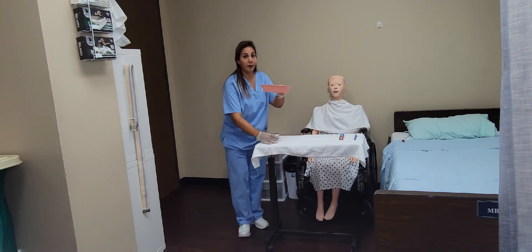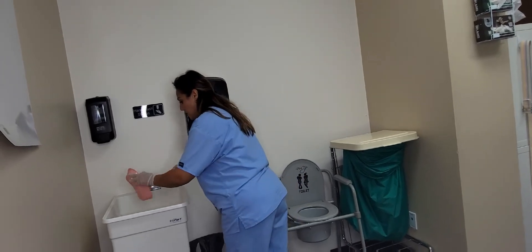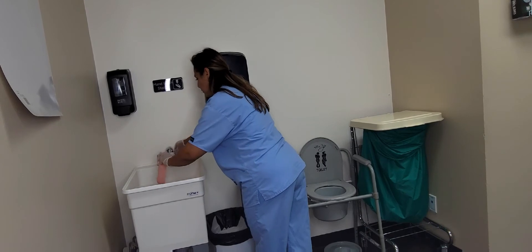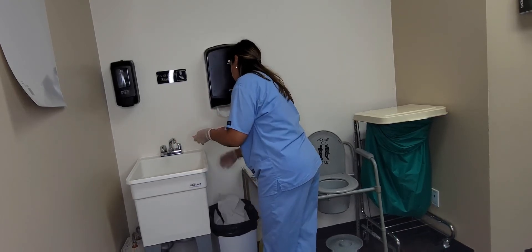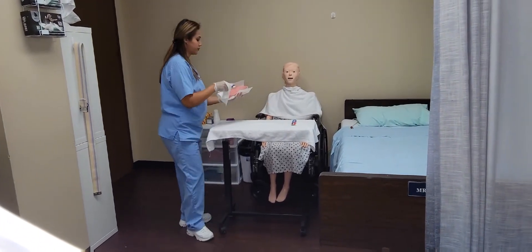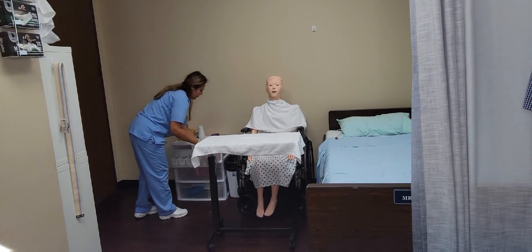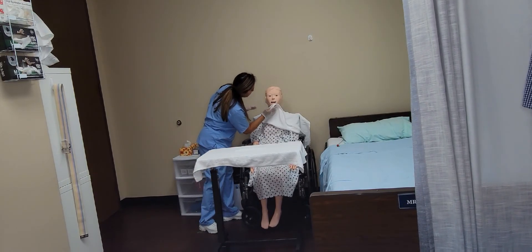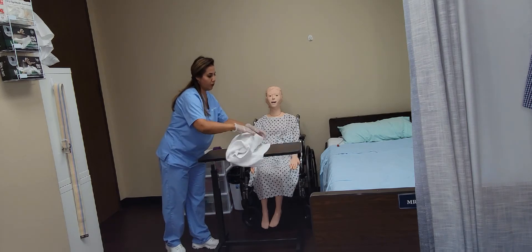I will take the rest of this water and the kidney basin, dispose of the water, dispose of the contents in the sink, rinse it out, and dry the inside and the outside. I will take an extra napkin for the toothbrush and the toothpaste. I will be placing these back inside the drawer. Dispose of the napkins. Ms. Jones, I'm going to clean your mouth to make sure that your face is clean. I will now take your towel off, along with the barrier, and put this in dirty linens.